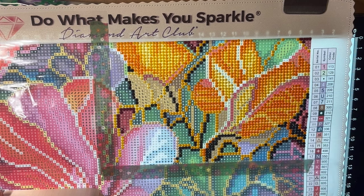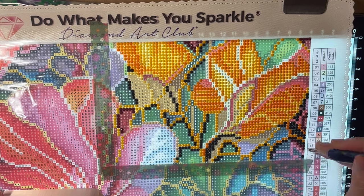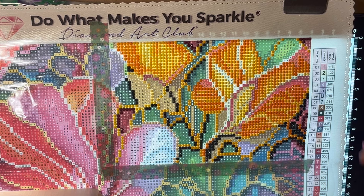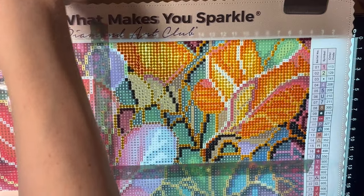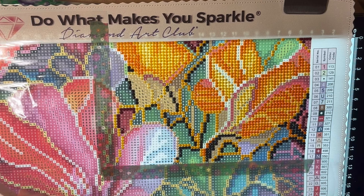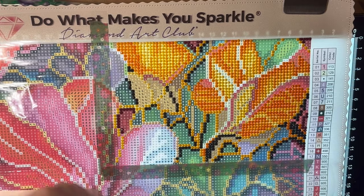A few people asked about Art Dot's designs since they don't have very many right now and wondered if they're a new company. They've been in the accessory diamond painting business for a while but have only more recently started doing diamond paintings — that's why they don't have many designs yet. They are working on expanding. Right now all their designs are round, not square, though they may do square at some point.